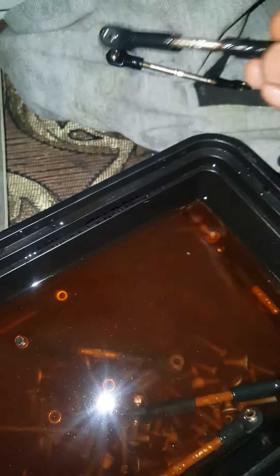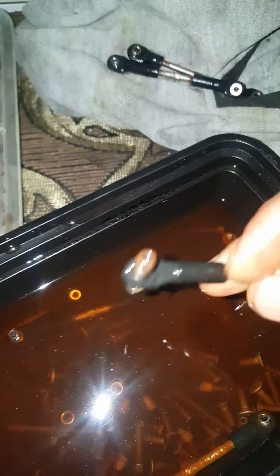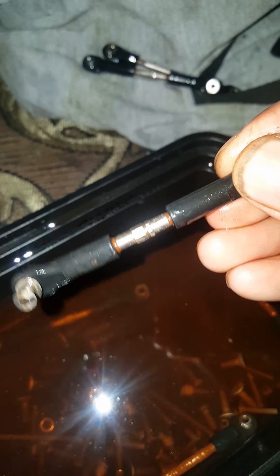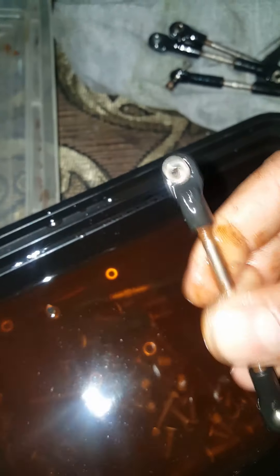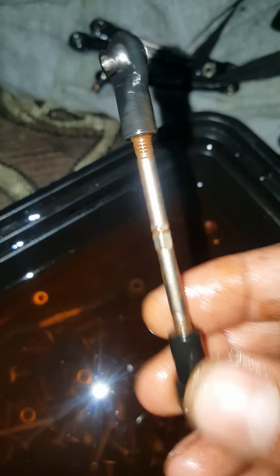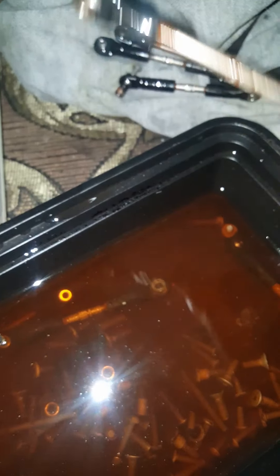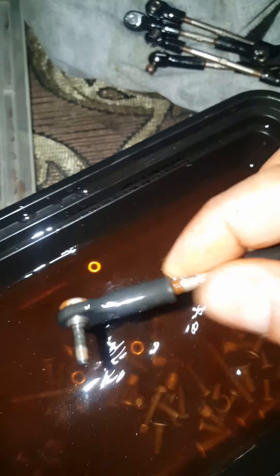We have to clean the car. We will wipe the car. We will not be able to clean the car — this is the Traxxas Slash. This is the photo that I have already written. Let's check it out. Now we are going to put it in the vinegar.